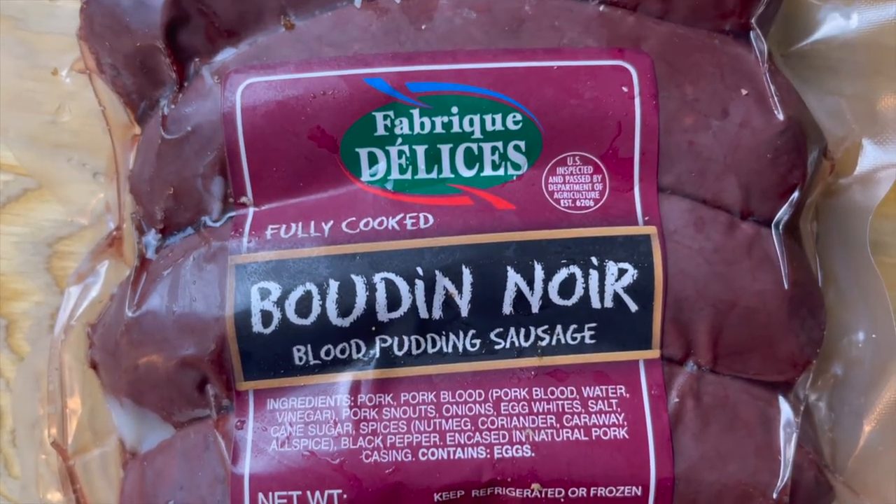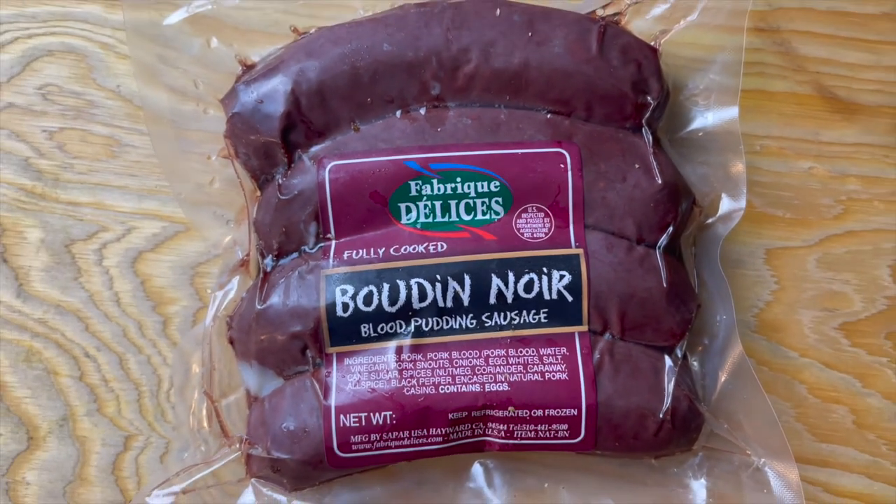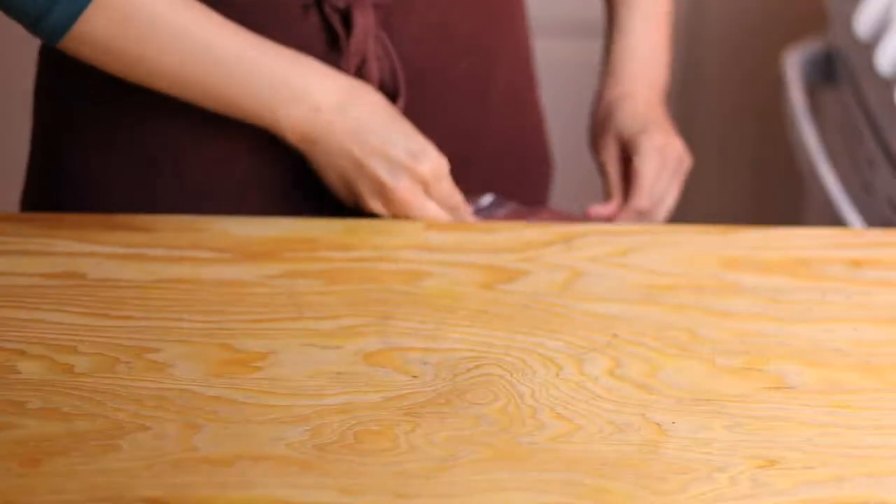Excuse my French — Boudin Noir basically means blood pudding. I bought this at a specialty food store in North Hollywood. It was the same place where I got my guanciale for my carbonara video. It was about $11.